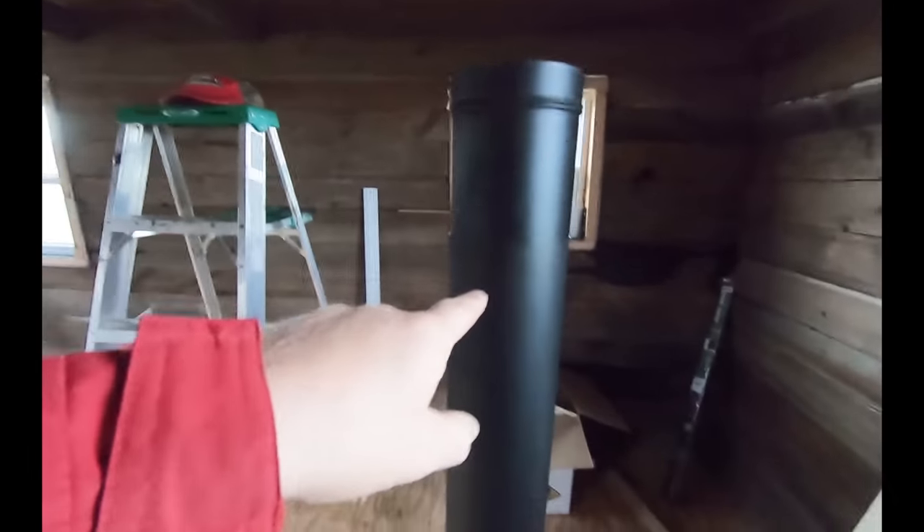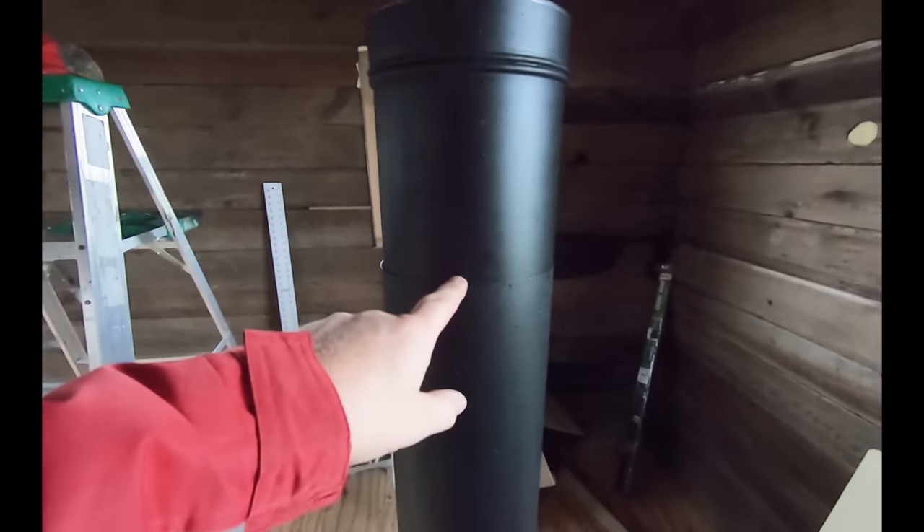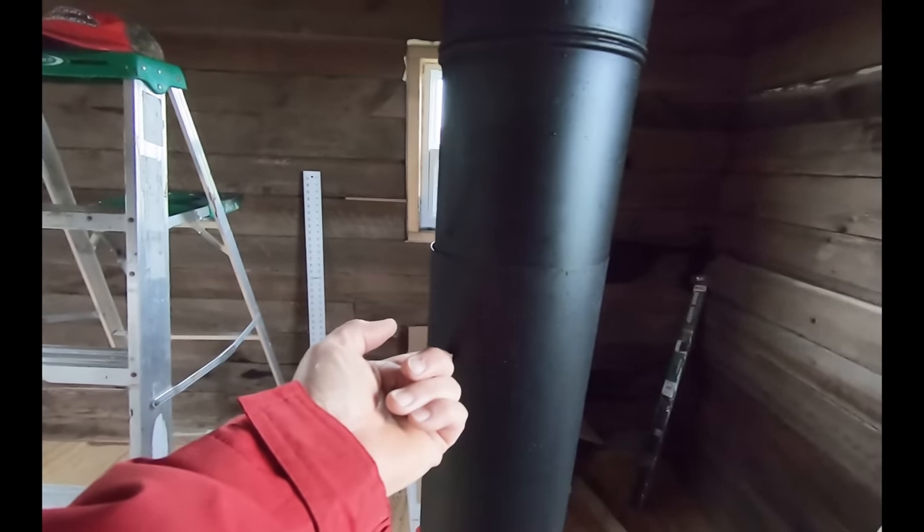I got two sections of black stove pipe, six inch. One here that almost takes me up to the top, then I've got an adjustable piece that telescopes down inside — that piece is about that long inside right now.